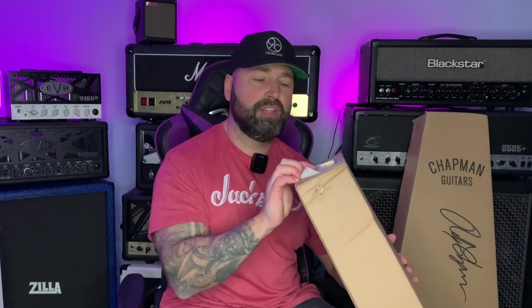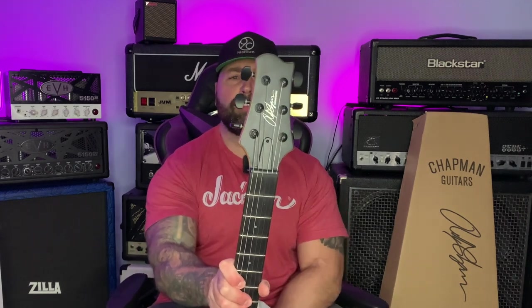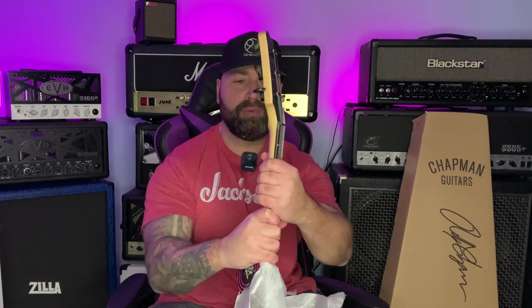So first of all, let's check out this one — it says ML2 on it. I can't wait to see this, because this is the first one from the new Standard Series that caught my eye. I want to say how hard it is nowadays to make a headstock that is visually appealing and suits the guitar, because it's all been done before. I do love this headstock on the ML2 — it's a nice shape, a bit PRS-y, and I like PRS. The finish on the neck feels absolutely gorgeous — very, very buttery.